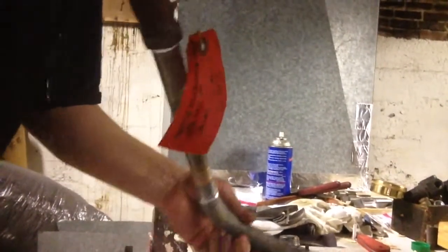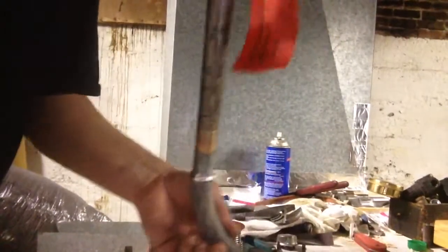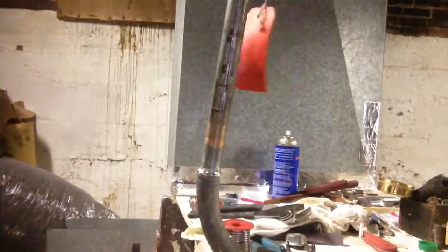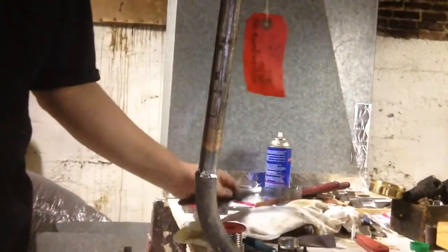You can see the little gizmo I got here, and I can run it through. Our joint where we soldered it is holding full pressure, so everything worked out good.